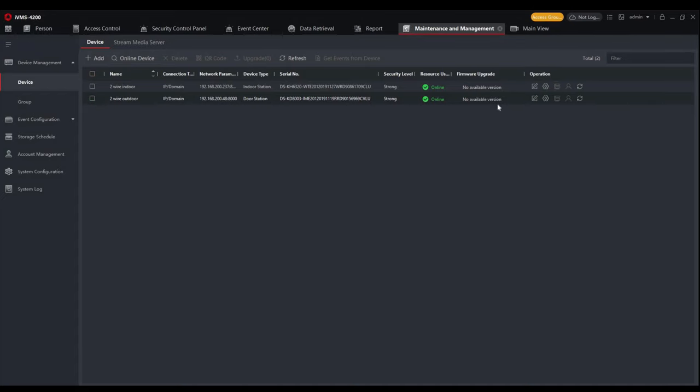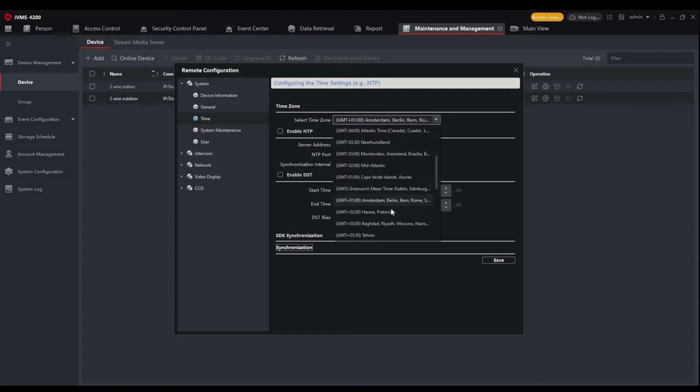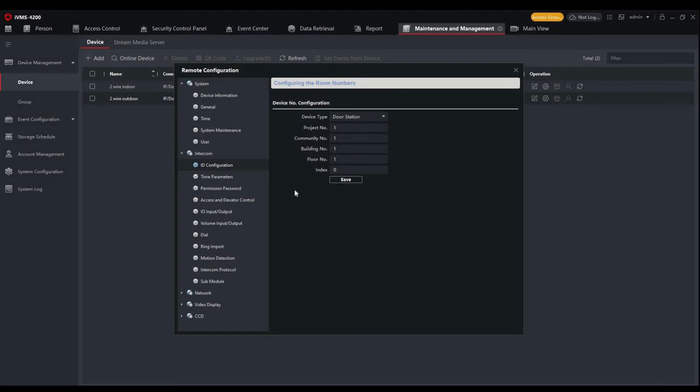Looking at the outdoor station settings in iVMS-4200, there are various options. The time setting allows you to set the time and date, set the time zone, enable NTP and DST, and synchronize the time with the PC. Under system maintenance you can reboot, restore defaults, import/export settings, and upgrade firmware. Under the intercom tab, the ID setting allows you to configure floor, building, and community numbers, and you can also change the unit from a main station to a substation by setting a number above zero.